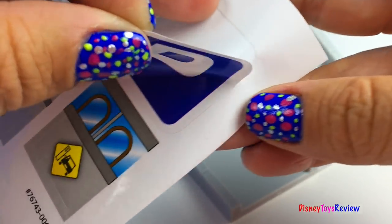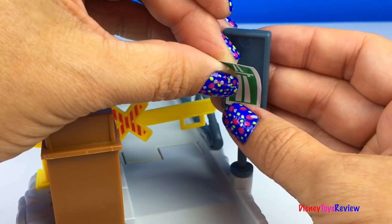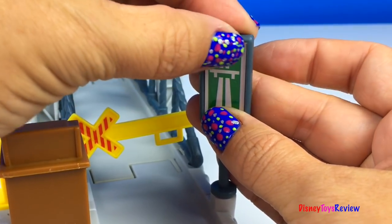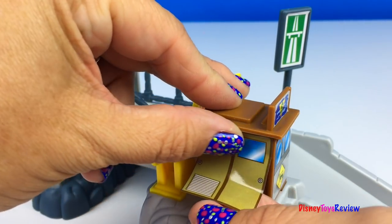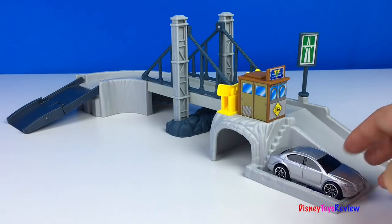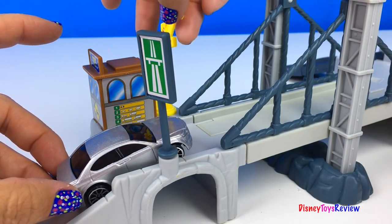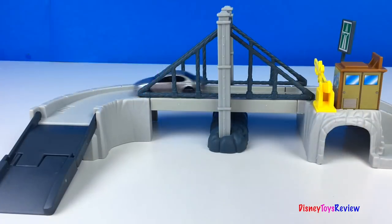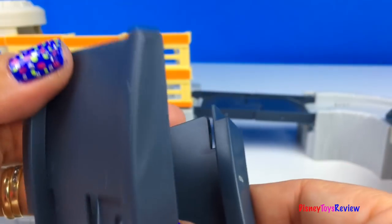Let's put some labels on. Here's the toll bridge. There's a parking spot. Heading up to the road you can pay the toll. Over the bridge we go and down the ramp. To hook up other sets you just take these connectors off and then hook it right together.